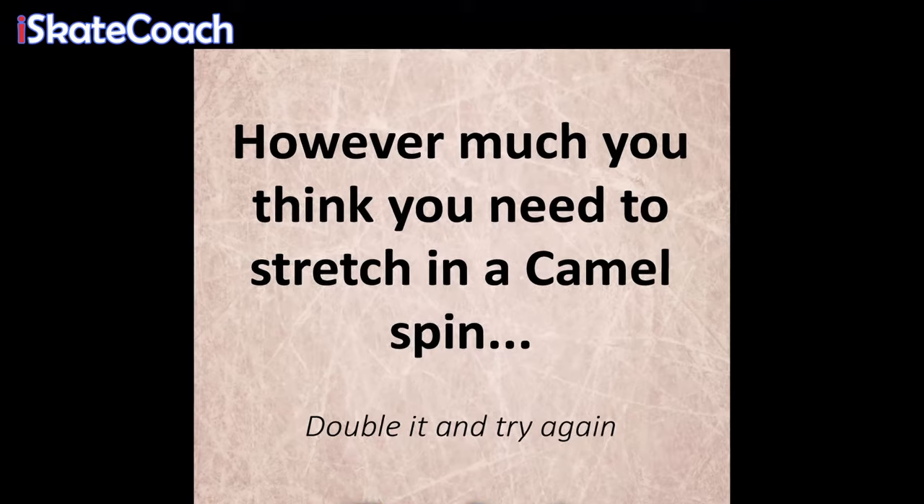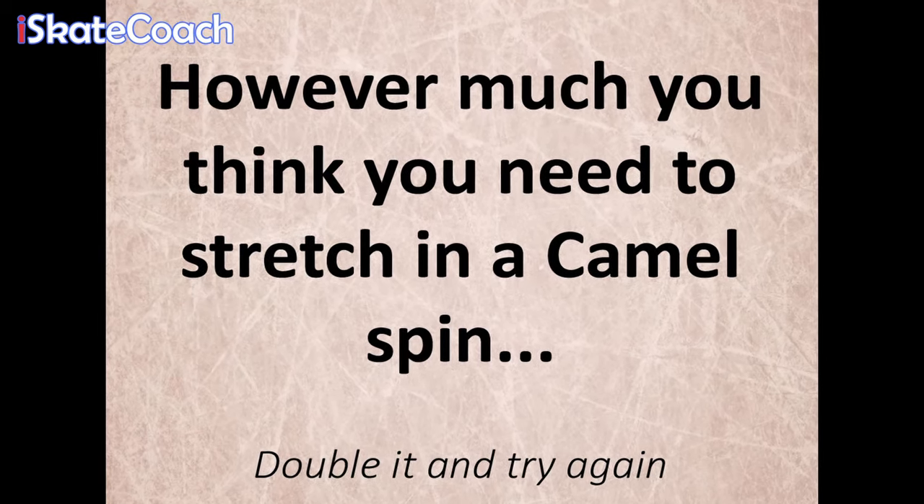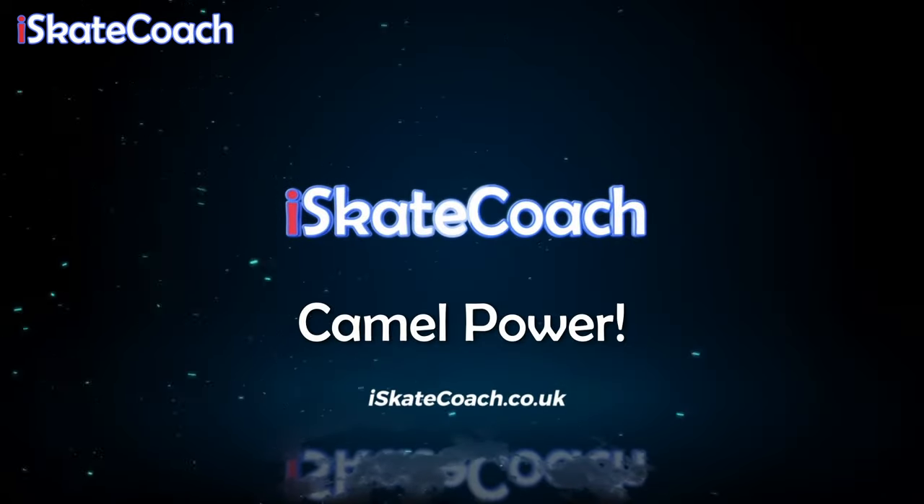There you have a camel. Now usually people underestimate how much you need to stretch — so whatever you think it is, double it and try again.